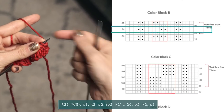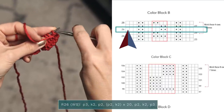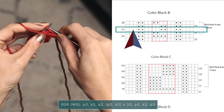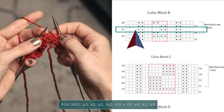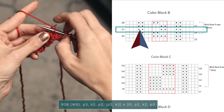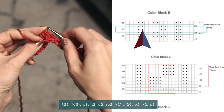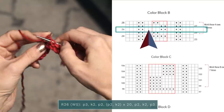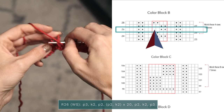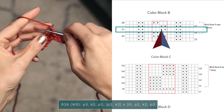Now we're on a wrong side row, so the blank squares mean to purl those stitches. This row we're going to start by purling those first three stitches — one, two, three. And the dots on wrong side rows symbolize knit stitches. So we knit the next two stitches since there are two little dots. There are two blank squares, so we're going to purl those — one and two. The repeating part is two blank squares, purl, purl, purl, and two dots, knit, knit.